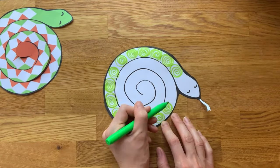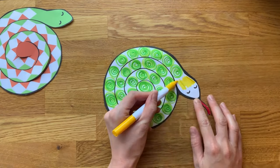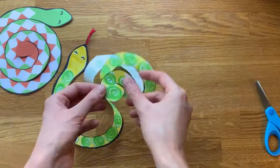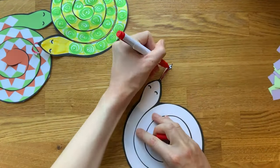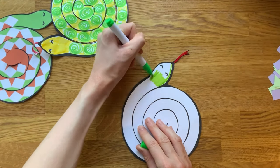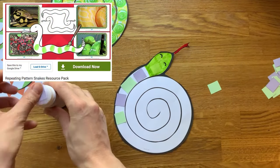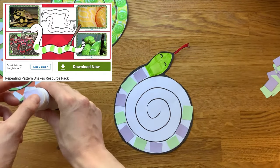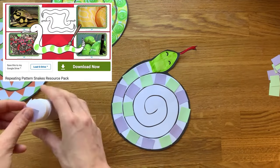Our black and white version gives children the opportunity to design and colour in their snake before moving on to cutting. You could provide children with a range of materials to decorate their snakes — they could even create a repeating pattern. You may like to support this with our repeating pattern snakes resource pack. Can children choose their favourite snake pattern and have a go at copying it onto their own snake?